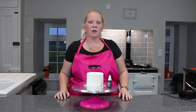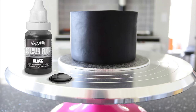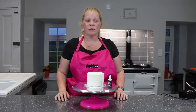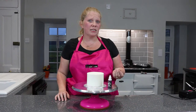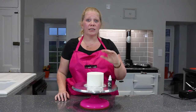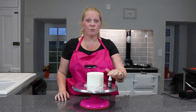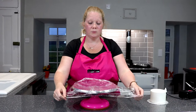Hi, today at Cakecraft City we're going to be airbrushing a cake black using the Rainbow Dust colour flow airbrush colours. I prefer to airbrush cakes black rather than using shop-bought black icing because it has a different texture and taste. Also, the black when you've airbrushed it stays black — it doesn't go gray, it doesn't lighten. It stays a very, very deep, vibrant black.